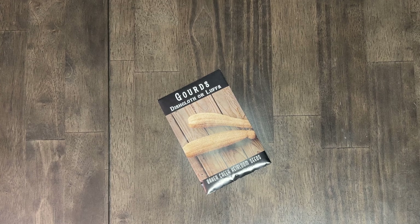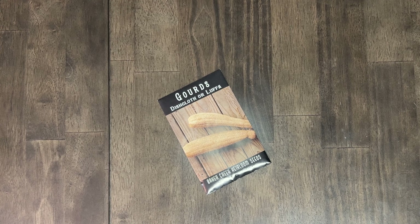Next is the dishcloth or loofah gourd — this is a yes for sure. I really like the idea of growing a loofah gourd just to see if I can do it honestly. But it's also a sustainable way to essentially make your own sponge, your own dishcloth. I've never grown one before but I think they're really cool.